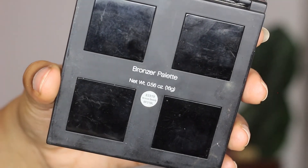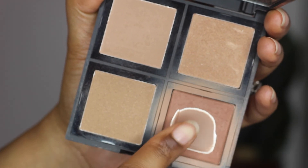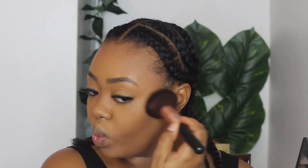Next I'm going to bronze my face. I'm using the elf bronzer palette — as you can see I've dug into this a lot, but it ain't done yet. I'm just hitting my cheeks with that, doing the little fish face so it can show me exactly where to apply the bronzer, and a little bit around my forehead just like we did earlier with our contour.